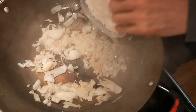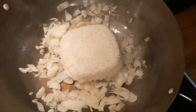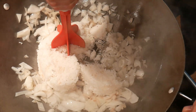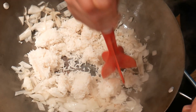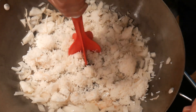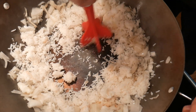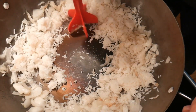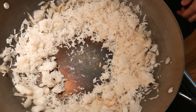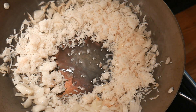Now the onion is pretty much ready. I'm going to add about 3 cups of rice. To break up the rice, I use what is known as a hamburger meat smasher — not designed for this purpose, but it turns out to be wonderful for it. I used to use a wok spatula, which made a lot of mess on the kitchen counter. Now I'm going to move the rice to the peripheral and create a well in the center, then add a little bit more oil to the center.